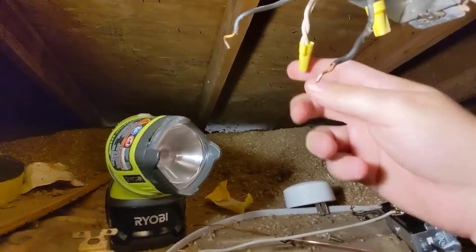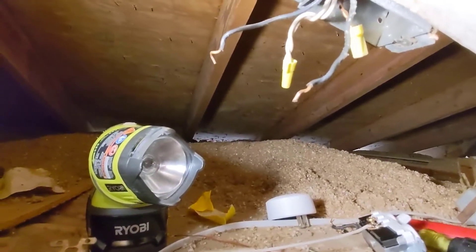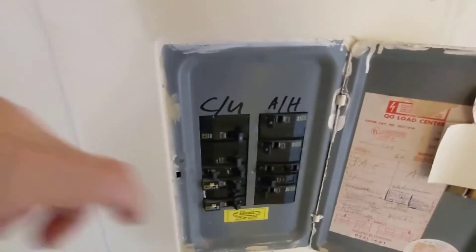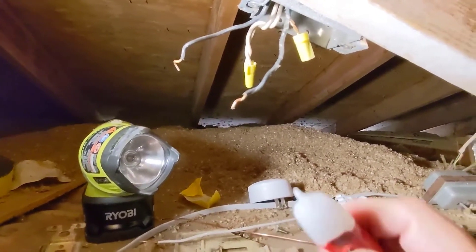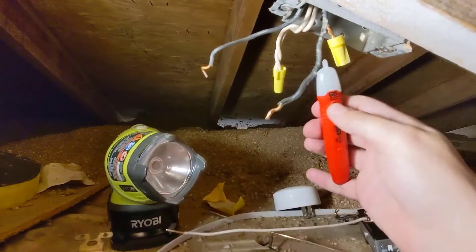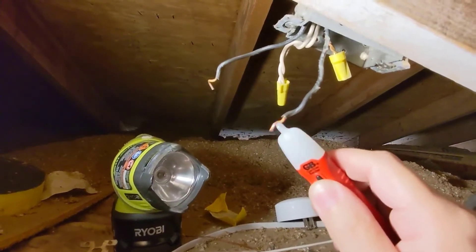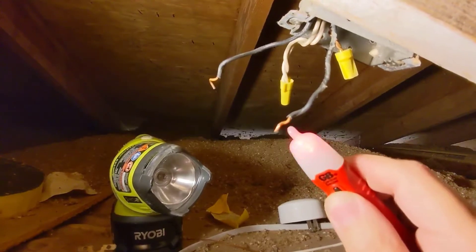To find the hot wire, you need to turn the power back on at the breaker — be careful not to touch the wires. We'll go to the breaker box, which is right below here, turn on the power, and put our tester back to see which wire makes it beep. The one in the foreground makes the tester beep and the one behind it does not, so I know the black wire in the foreground is my hot wire.